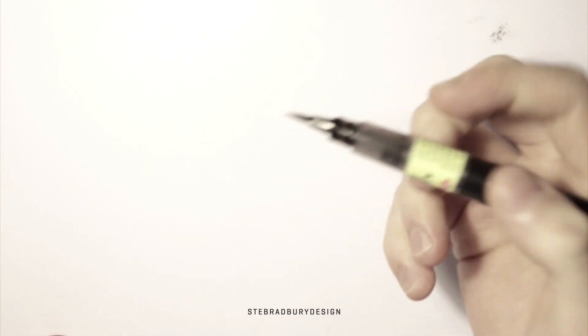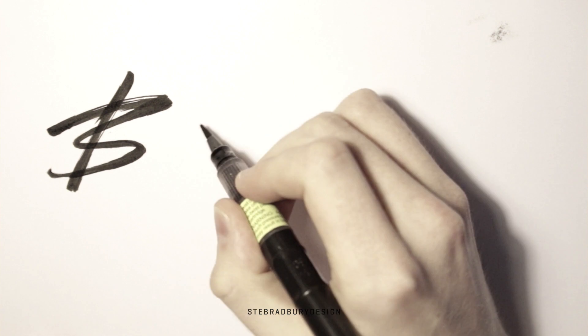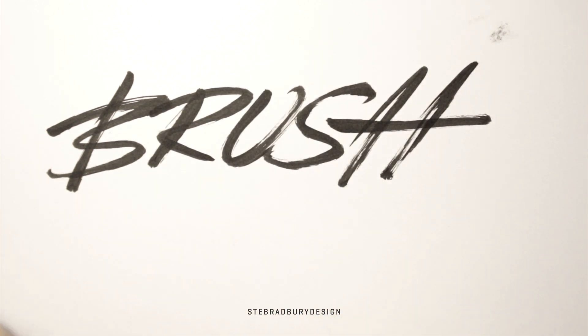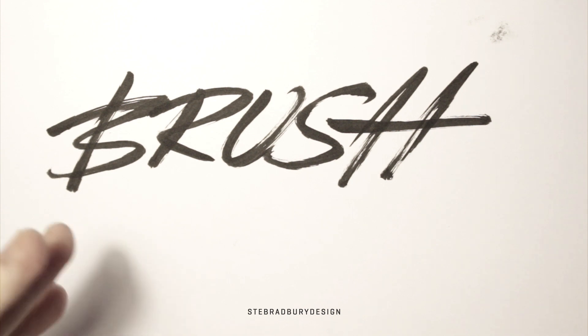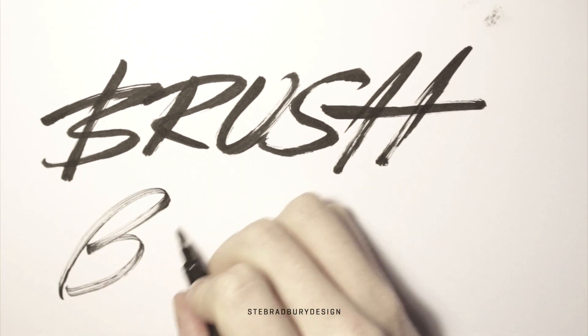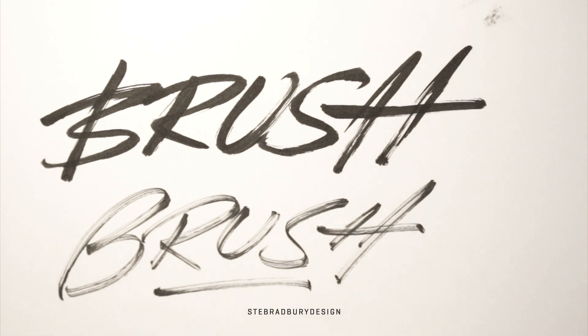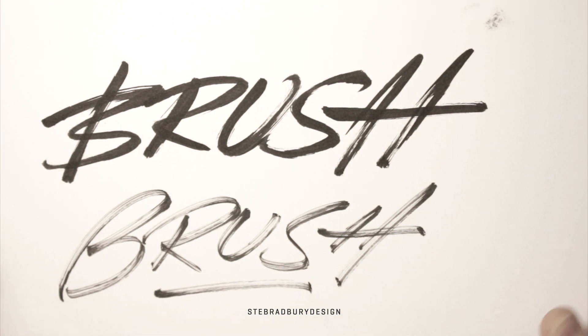Let's write the word 'brush' with the thin brush pen, and then I'll do one with the Zebra pen as well, so I'll make them both vectors. You can get an idea of the difference in styles that you get. Now we have our two pieces of type and I'm going to put this into Illustrator. I'm just going to scan this in first, then we'll continue from there.